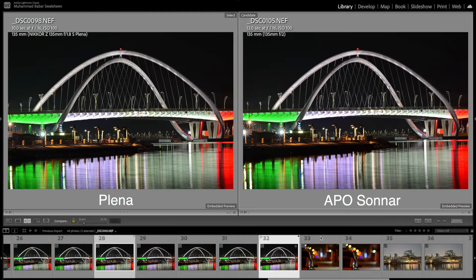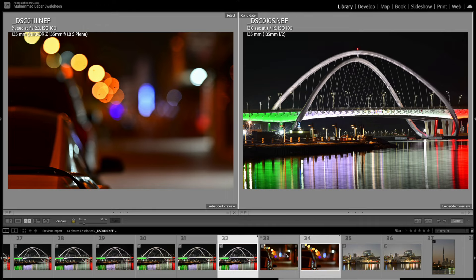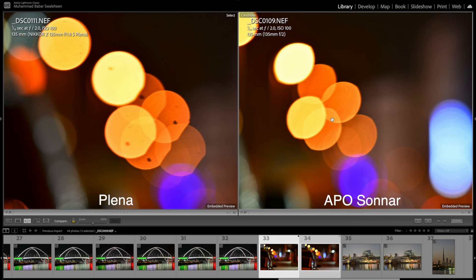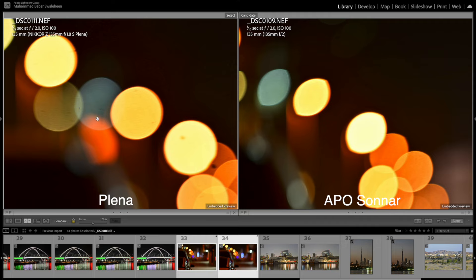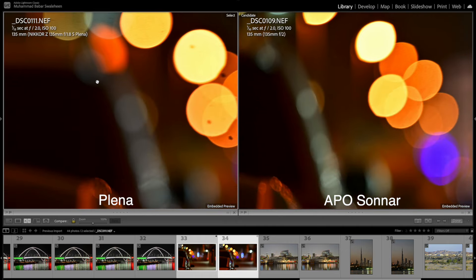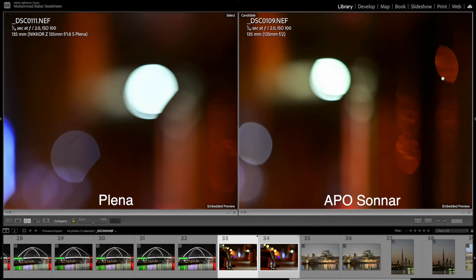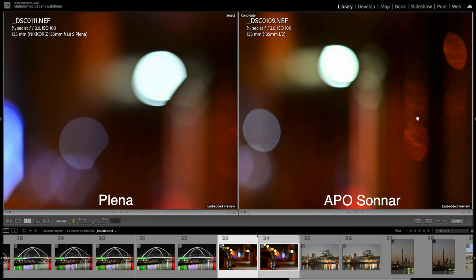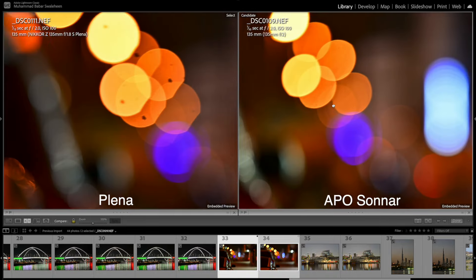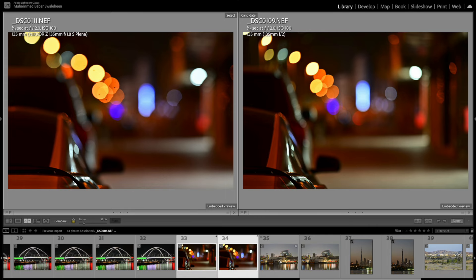This next example is really interesting for bokeh. The Zeiss produces clear cat's eye bokeh at the edges, while the Planar maintains virtually circular bokeh — no cat's eye even at the edges. You can clearly see the cat's eye bokeh on the APO Sonnar versus the round bokeh on the Planar. Advantage: Planar.